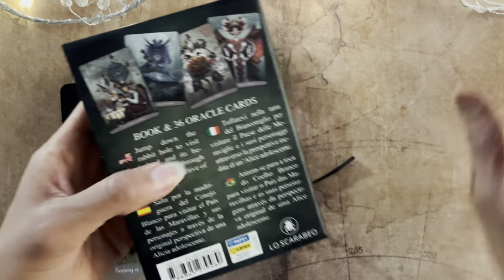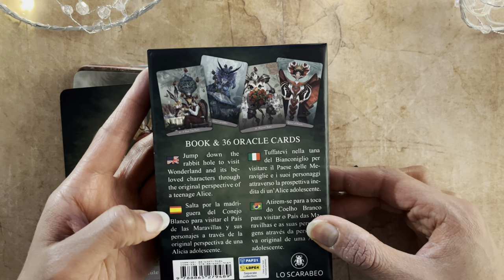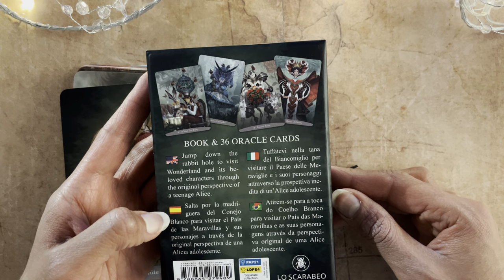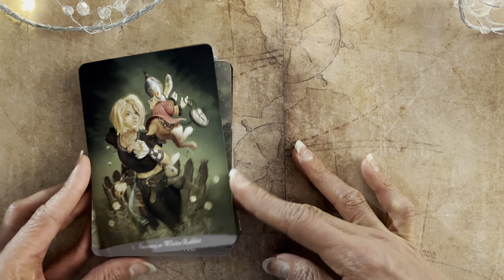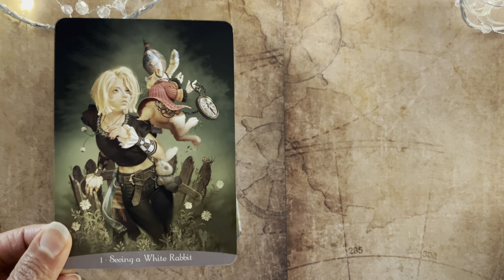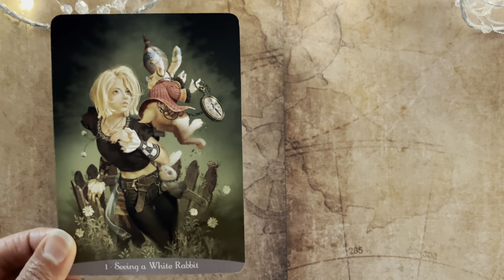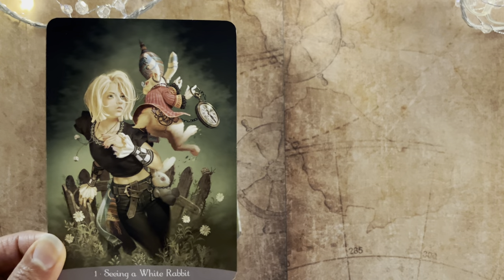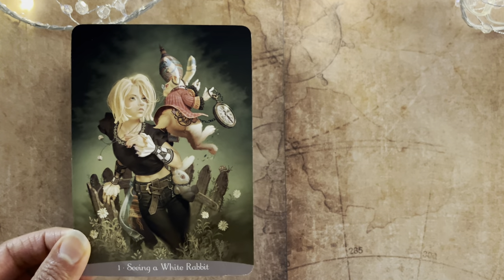The guidebook comes in English, Spanish, Italian, and Portuguese — so it's multilingual. The first card is Seeing a White Rabbit. I love the green in this deck. The portrayal of Alice in this deck I really love because it's refreshingly different. It's a mature look. She's been revamped for this era, and I think that's great.